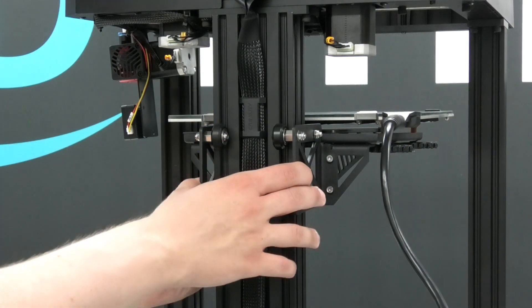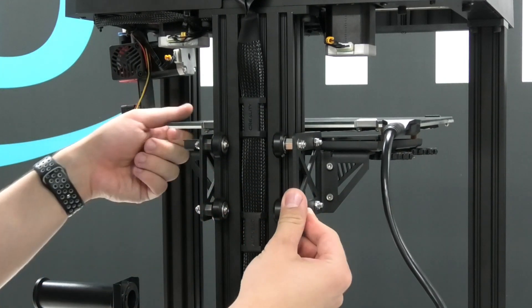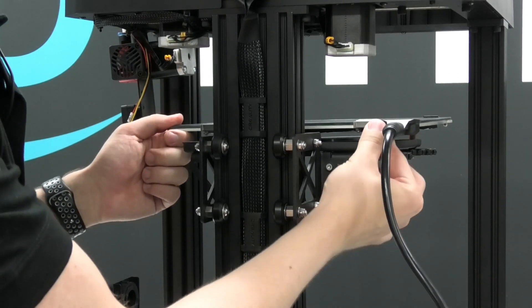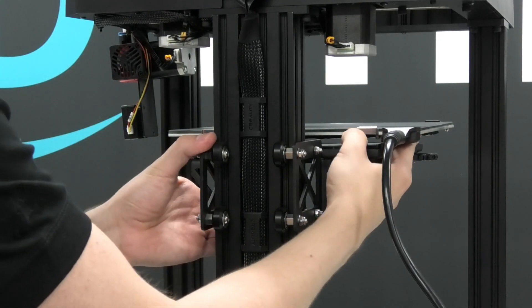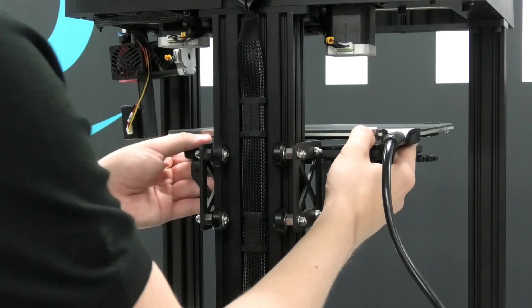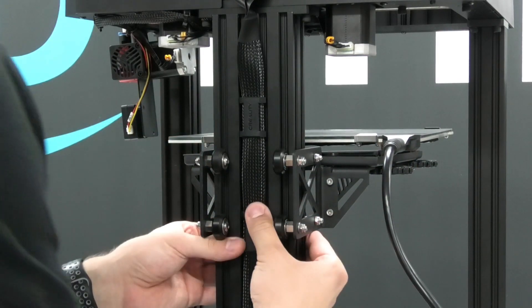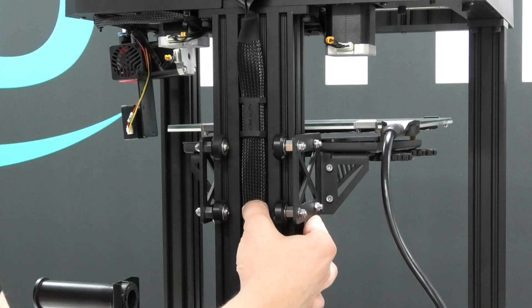Even though on this particular printer everything was nicely adjusted, I loosened the wheels on purpose to show you how important this step is. You can see how unstable everything becomes when the wheels are not adjusted. This printer uses wheels that grab the profile from both sides, allowing smooth straight movements. If the distance between one side and another is too big, there will be a gap between the profile and the wheel, allowing it to wiggle.